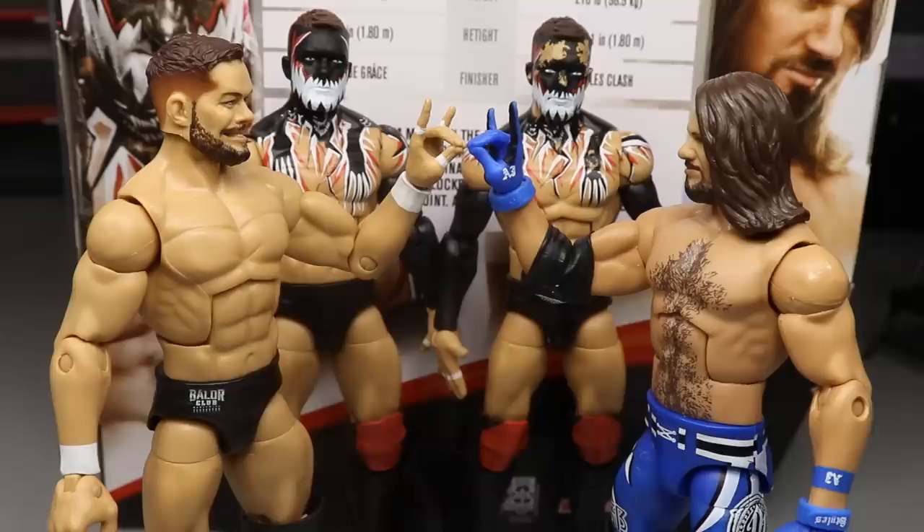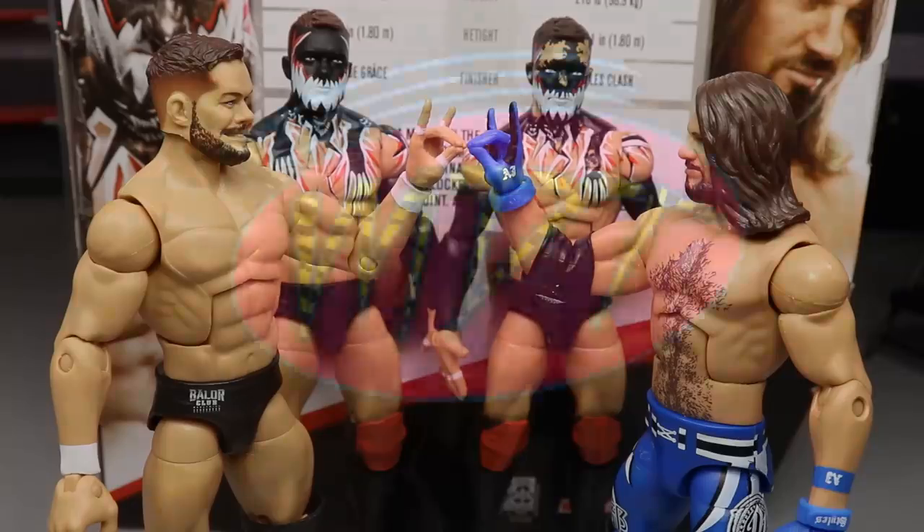Being a huge fan of Finn Bálor and AJ Styles, this is freaking fantastic — or too sweet. That's going to do it for this figure review. Thank you so much for watching. We have more figure reviews coming either today or tomorrow, so stay tuned for that and some extra figure news I'm excited to share. Subscribe to the channel for more epic WWE figure videos, and follow me on Instagram and Twitter at My Damn Toys.